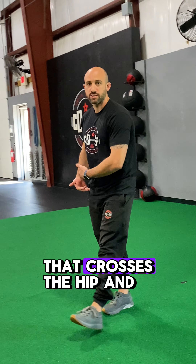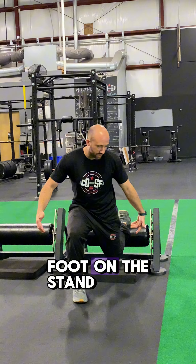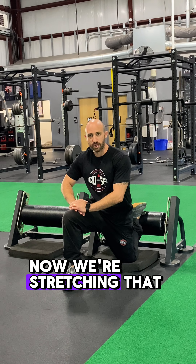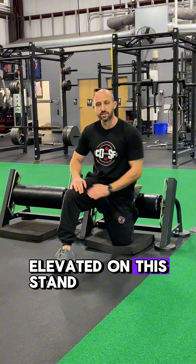That muscle we talked about that crosses both the hip and the knee joint — to stretch that even more, we can do a rear foot elevated variation where we're putting the back foot on the stand, doing that same tuck, and that same exhale and rock forward. Now we're stretching that quad at the hip joint because we're tucking, and at the knee joint because we're elevated on the stand.